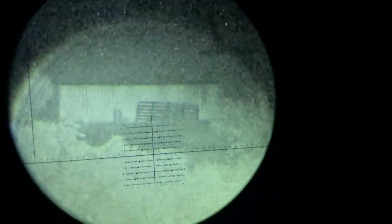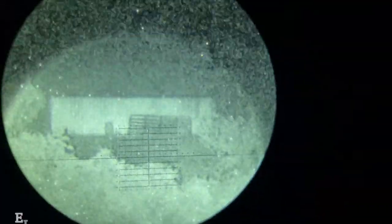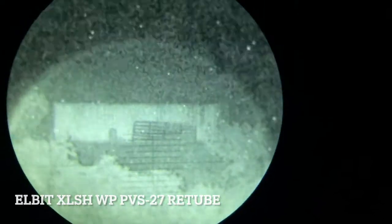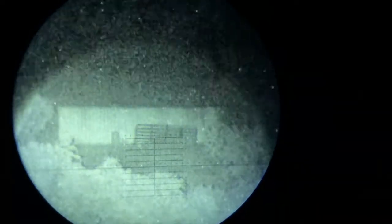And then we switch to mine - PVS-27 with an L-bit XLSH, that's about 2400 FOM. Come on, focus - there we go. Where's the sweet spot? There we go - 444 yards.